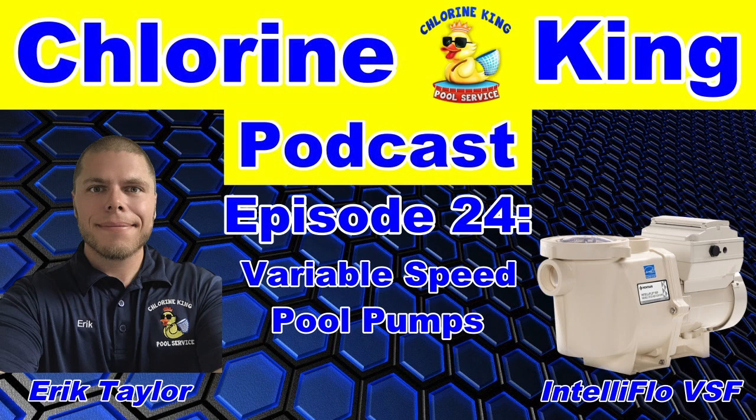Welcome to the Chlorine King Podcast, where your host Eric Taylor will discuss tips for the do-it-yourselfer, answer listeners' questions, conduct product reviews, and host special guests from the pool industry. Grab your swimsuits and let's dive in.